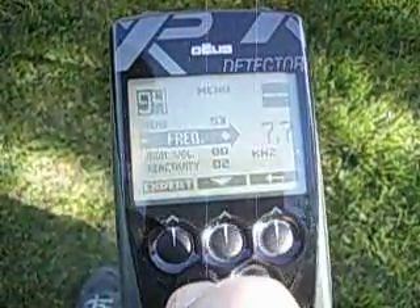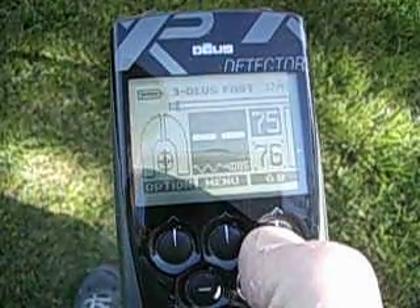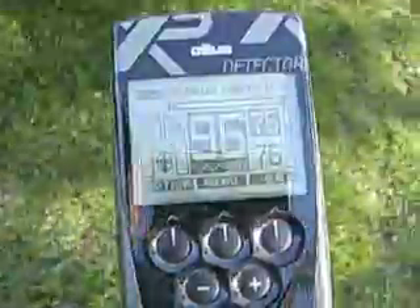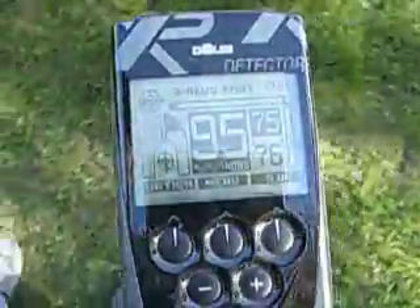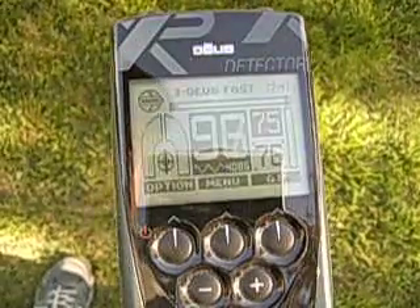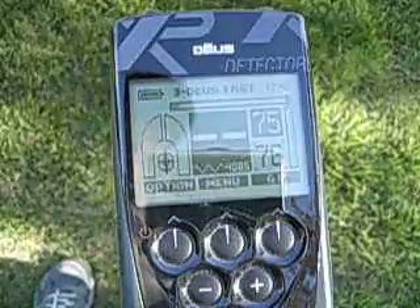I'm going to drop it on down to the 4.0 kilohertz. The default on that is the TX is always 3 — cannot change. But I've noticed something: for my ground in my area with the mineralization I have, 4.0 at this particular site is not the best. However, I have found other sites where the 4.0 frequency was the quietest and the deepest by far.